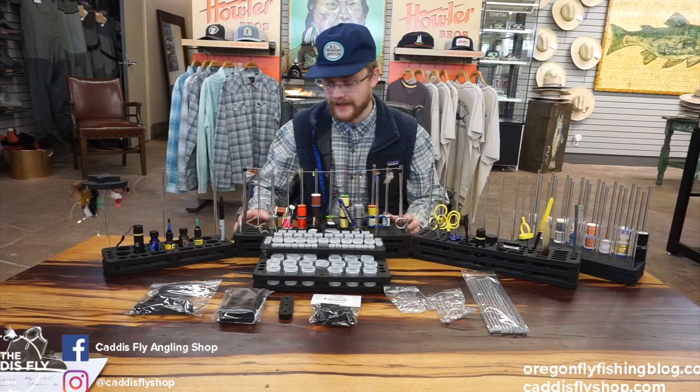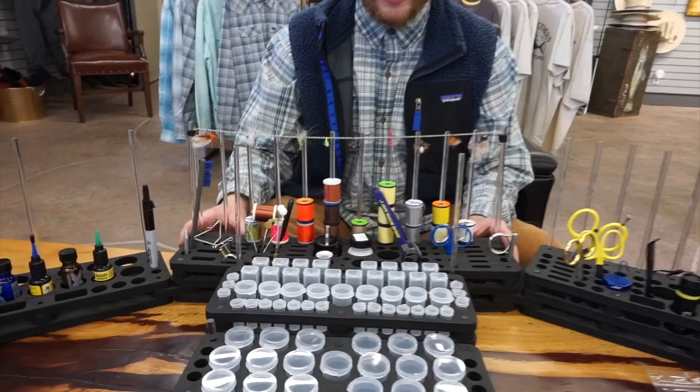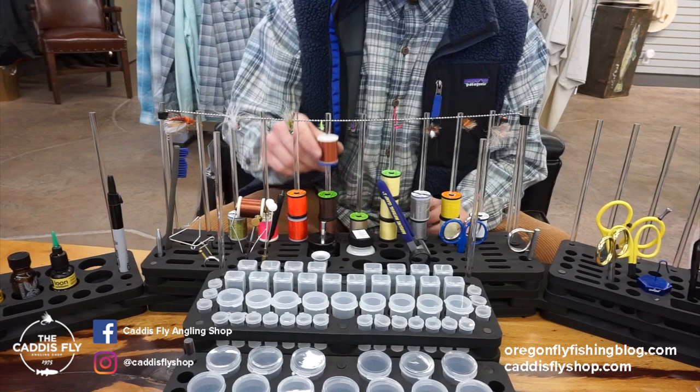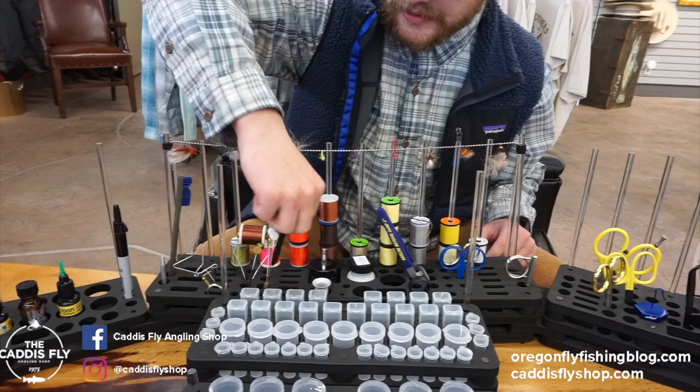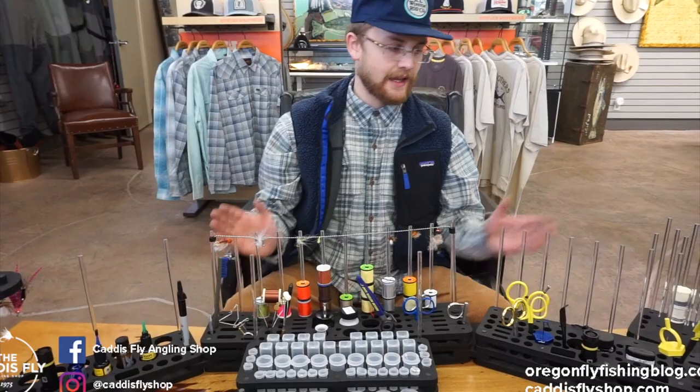Starting in the middle here we have the Fomenizer Magnum. This is the largest size — it's 18.5 inches and it can hold all sorts of stuff. You have these pegs in the back for thread, all these slots for your bobbins, your bodkins, your UV glue, your material clips, hackle pliers, everything can go in here — your dubbing brushes, stuff like that.